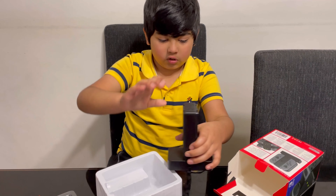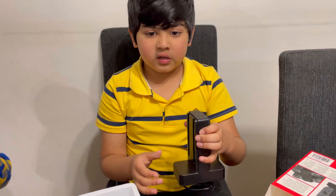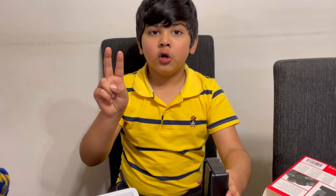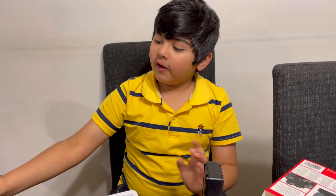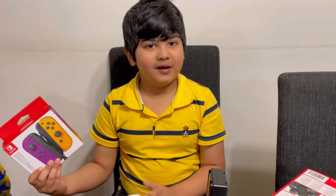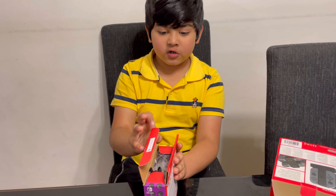You can drop Joy-Cons in at a time — you can add two of these, then add two more, and then you can charge up to eight Joy-Cons. Let me open this new pair of Joy-Cons.